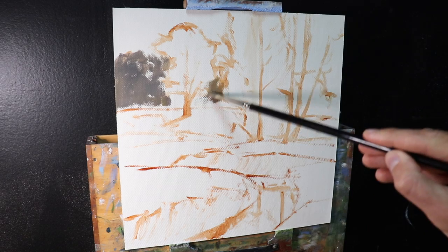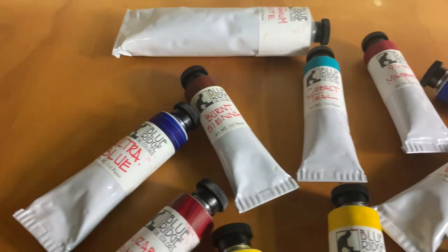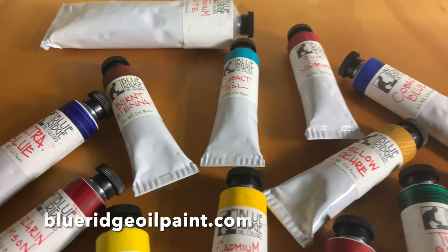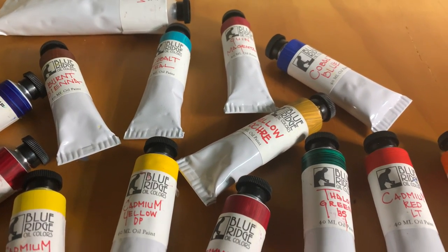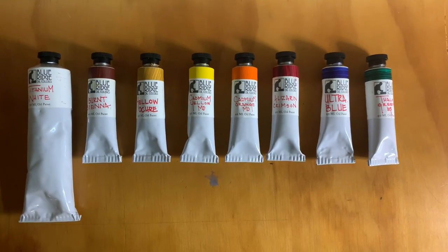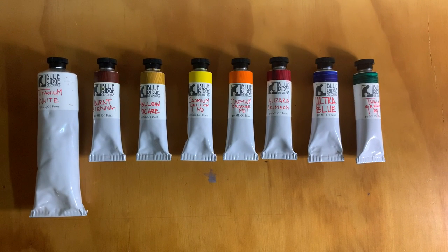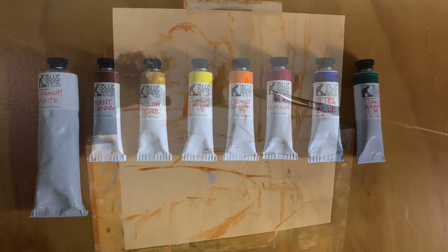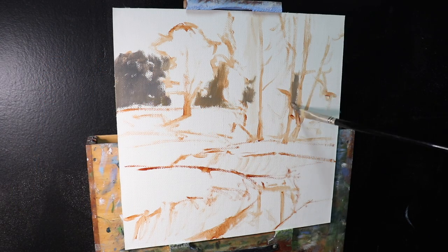I'll go over the colors I'm using. I'm using a brand called Blue Ridge Oils — beautiful artist quality oil paints available online, and I've put a link to their website in the description box below. The colors I'm using include titanium white, burnt sienna, yellow ochre, cadmium yellow, cadmium orange, alizarin crimson, ultramarine blue, and phthalo green.